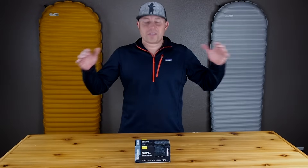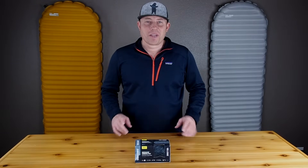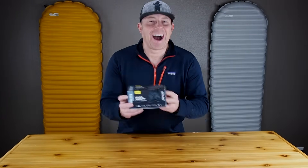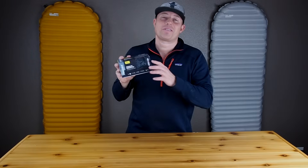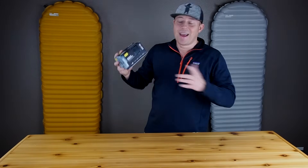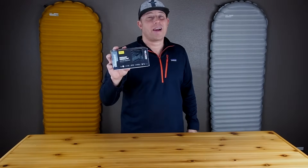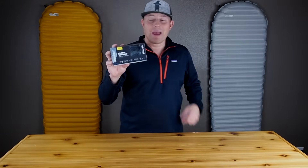Welcome back hikers to Follow Bigfoot, where knowledge is our niche on everything outdoors. We got our hands on an Uberlite. This is one of the five pieces of gear on my wish list for 2019. I couldn't help myself, I placed my order at REI two weeks ago, they still had these left in stock, and this just arrived at my doorstep today.